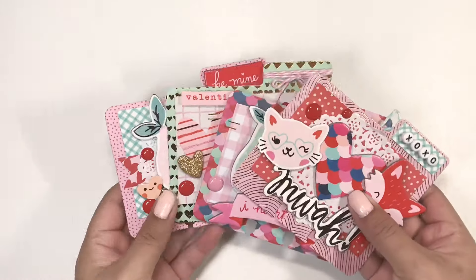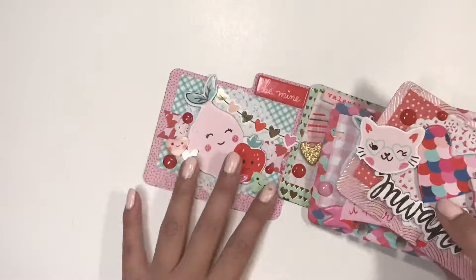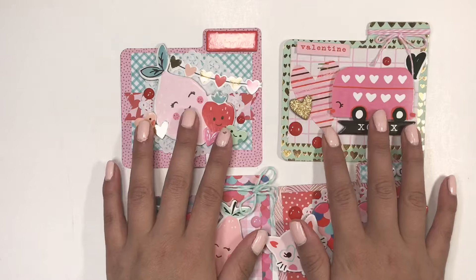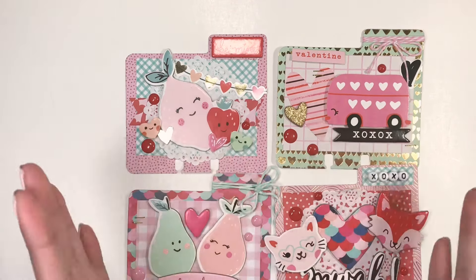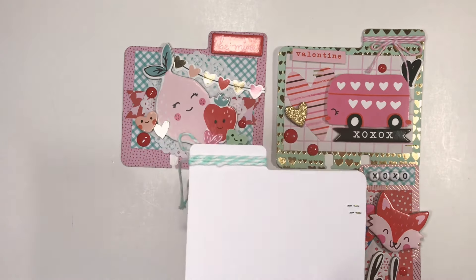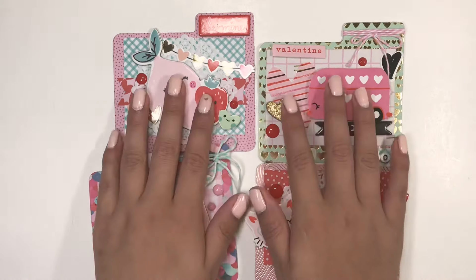One of my favorite projects that I made this year were these memory deck cards. I posted a picture of these on my Instagram as well. Look how cute these are — I just love how these turned out. These are perfect for little Valentine's Day cards; you could just write your little sentiment or letter there.